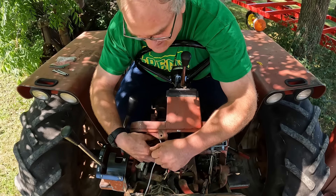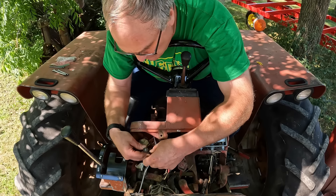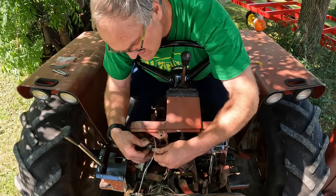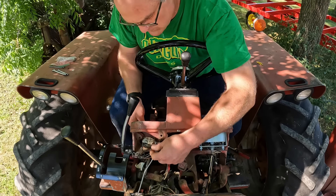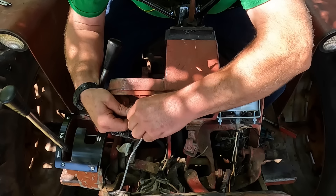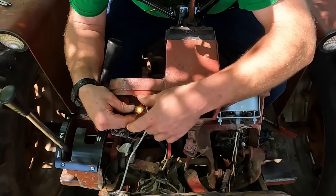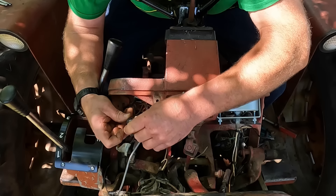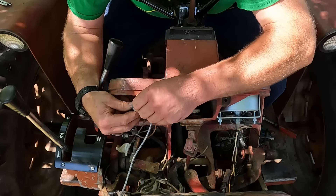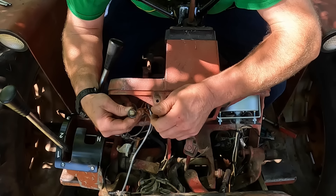I have to get these light bulbs sorted out. They're the low oil pressure and low voltage tell lights, and I know the bulbs are bad. Let me turn on the key and see. This is the oil light — that one's on. And this is the generator tell light. New bulb.